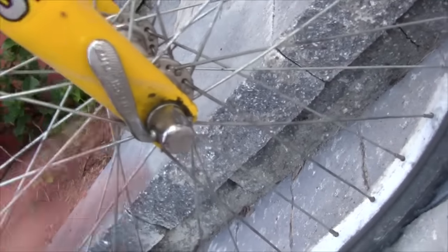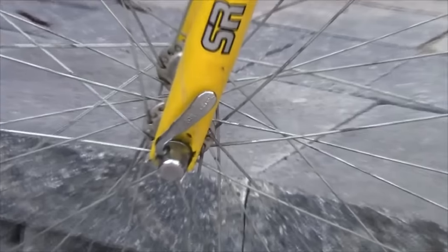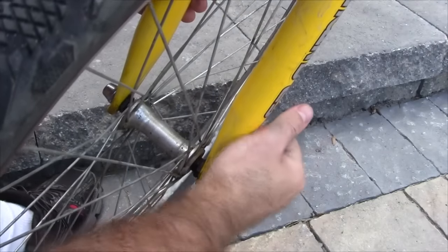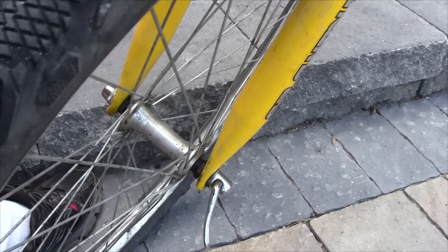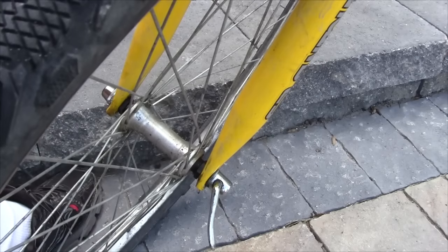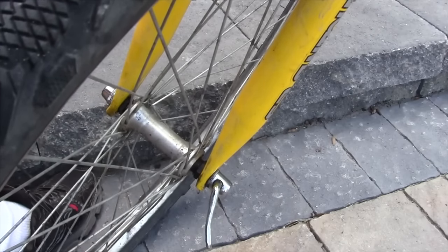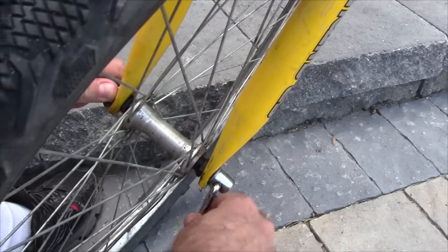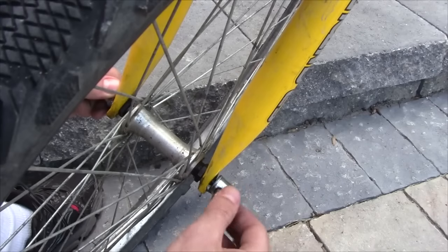This bike has what's called a quick release. This metal handle allows the wheel to be disconnected without the use of a wrench, so removing the front wheel is extremely easy. You start by pulling this handle away from the frame — sometimes it might be a little bit tight so you may have to push fairly hard to get it started, but once you get it started it should come pretty easily. Now it's nice and loose, but we want to loosen it off a little bit further so it'll be able to clear the ends of the forks. So you take your other hand, grip the nut on the other end, and spin this in the counterclockwise direction to loosen it off.